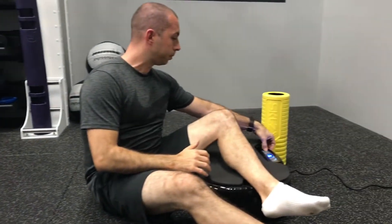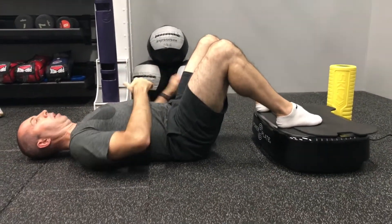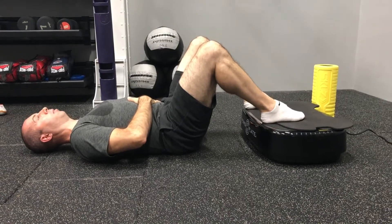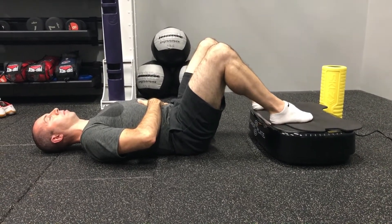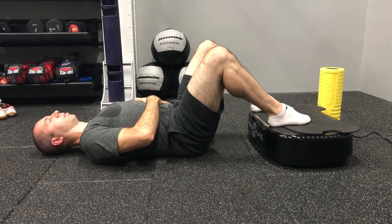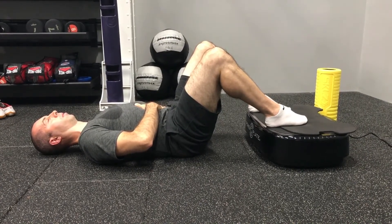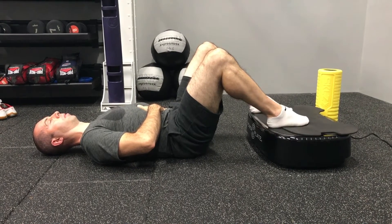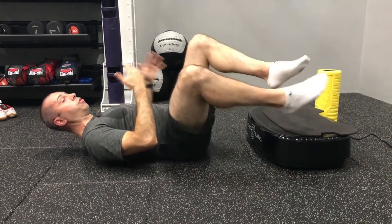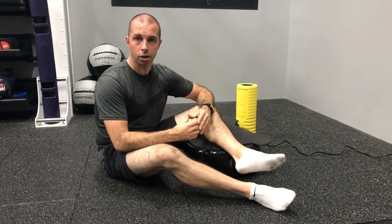Then we can put the vibration on. Relax into position and close your eyes. We look to repeat that for at least five breaths so that you actually feel a little relaxed. And that leads us straight into the next exercise, which is our massage and soft tissue strategies.